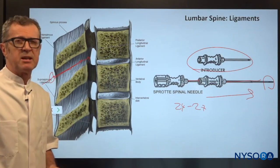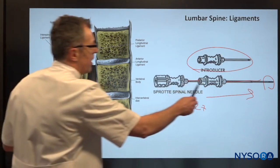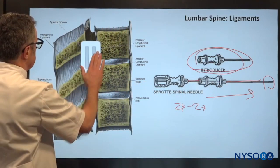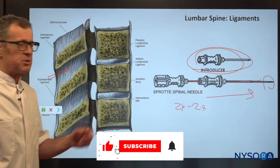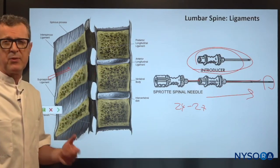Here is one common mistake that I always see in clinical practice. As the operator places the introducer, they often place it very shallow. Introducers are typically about three centimeters in size, but the depth to the intrathecal space is about five or six centimeters.